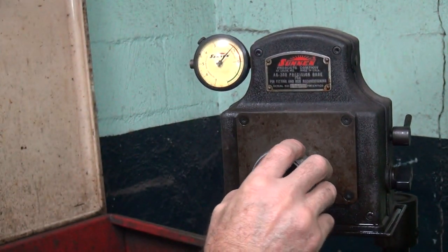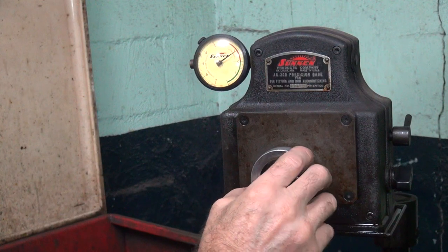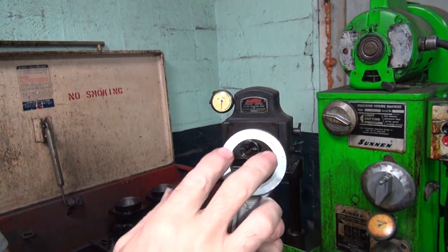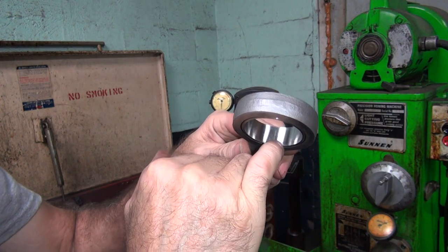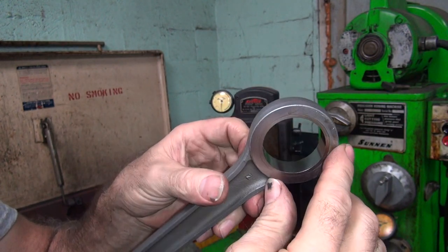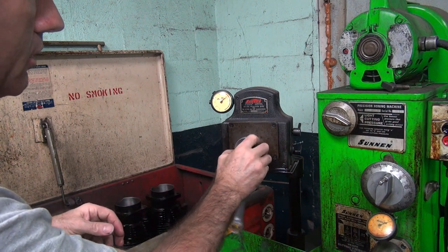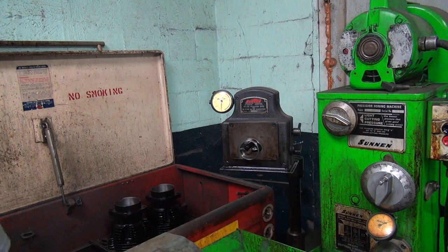Okay, now this one here — three under that way, one over, that's four tenths out. That was on that side of the rod. If you flip the rod around the other way it doesn't move, so something moved in the rod on one side. The indicator rubs right about where my finger is, about an eighth of an inch in. So this side of the rod has an eyebrow on it — it wasn't there before. That's why we have to re-hone these after you true them.